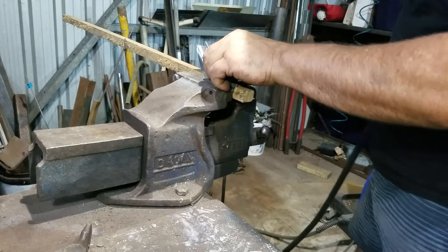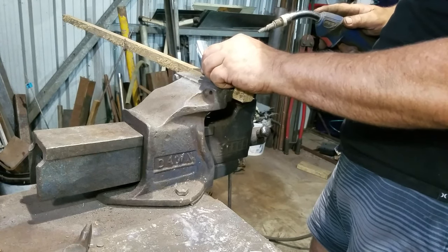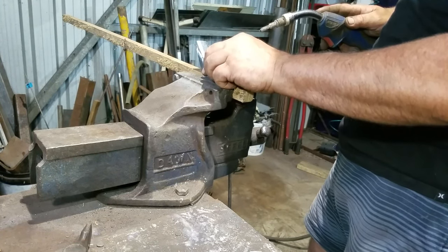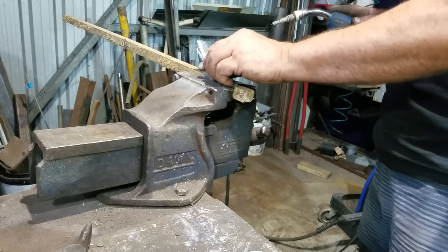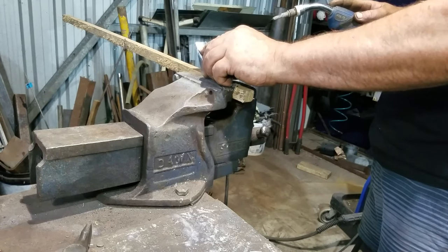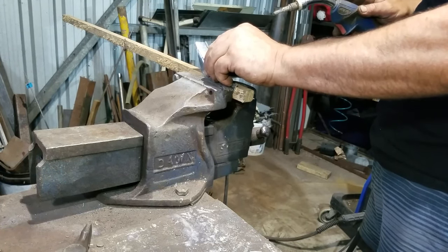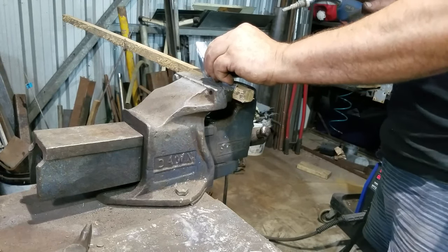I've turned the amperage up reasonably high for tacks so that I get a good, strong tack. But if I was to completely weld at this amperage setting I would blow holes in it. I reduce it by about 20% as soon as I've got the thing tacked in as many places as needed.